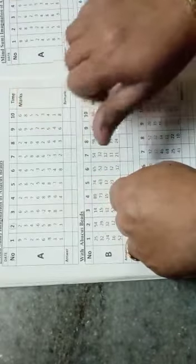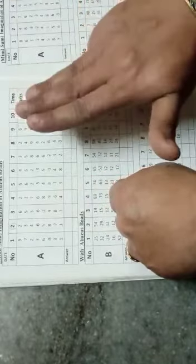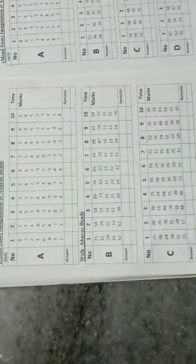Minus 10, add 2. 2's friend is 3, down add 5. Now add 3, add 1. Answer will be 9. So write down your answer.